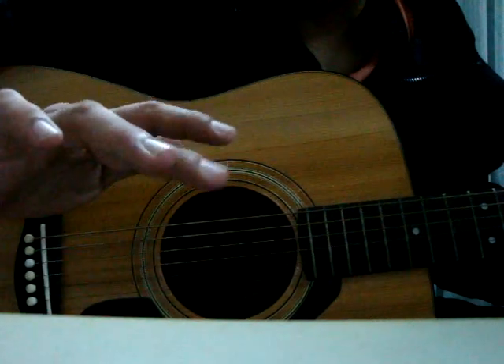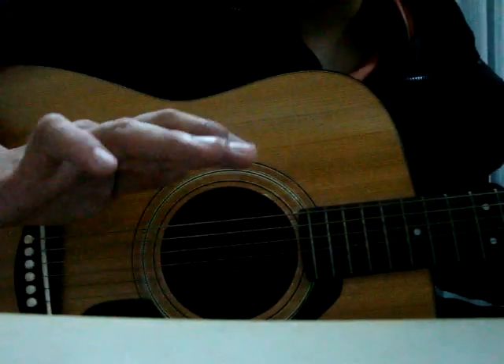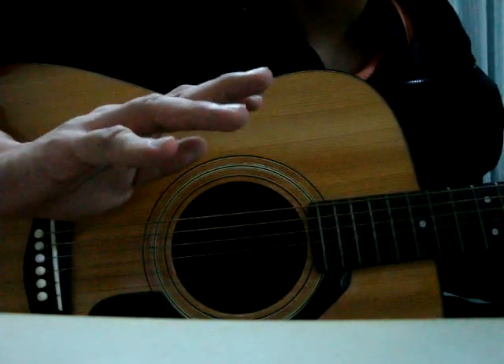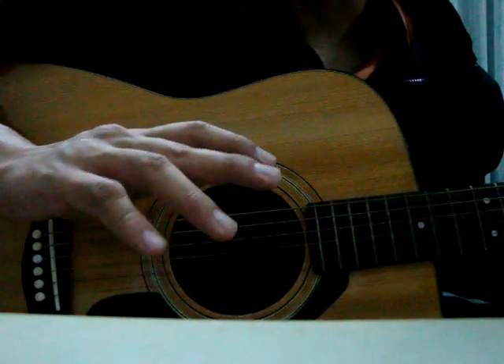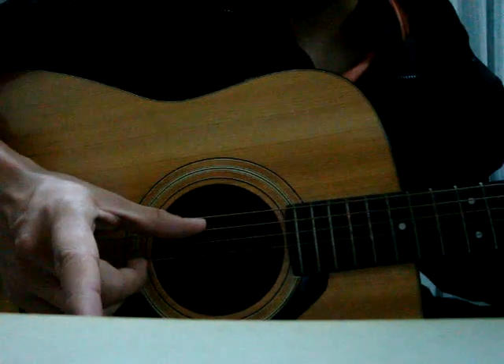Play the 3rd one with your middle finger, the 2nd one with your ring finger, and the last string — the 1st string — you play with your little finger. The index finger will be free. So this is how you play it.